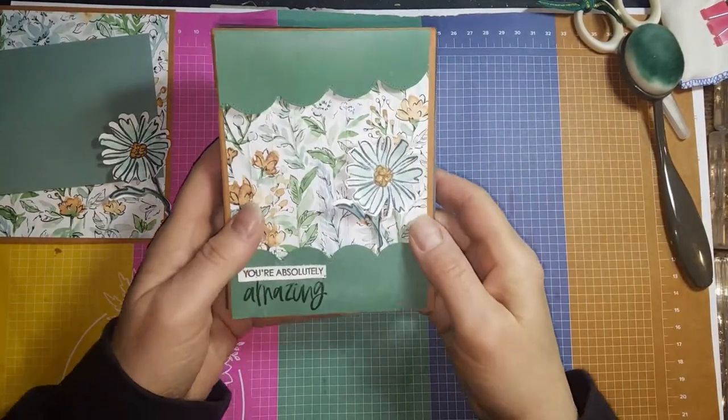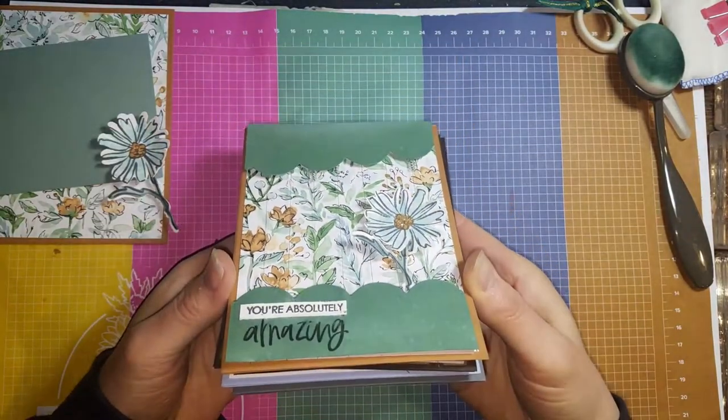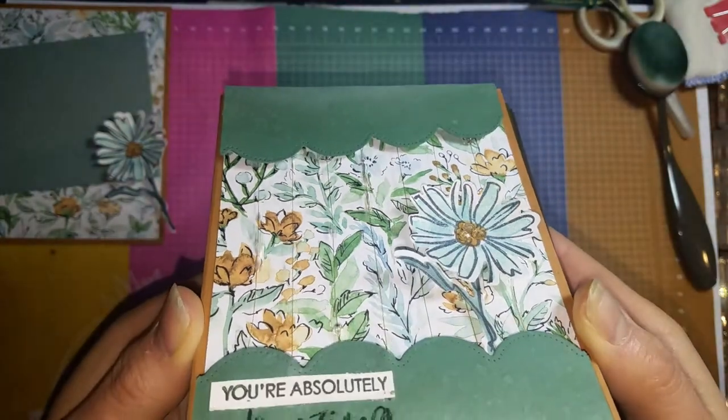Hi stampers, this is Linda Schmidt with Stampin' with the Hounds. Today I'm going to show you a fun kind of interactive card that uses some thread and beads to make what I call the Rainfall Shaker card.